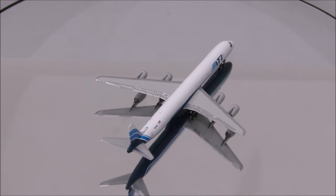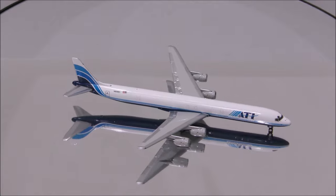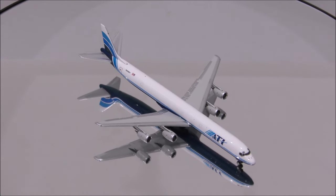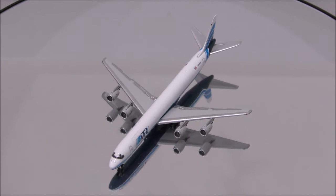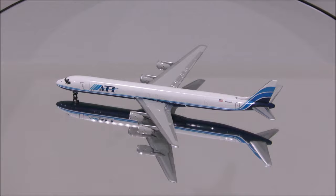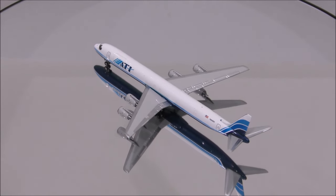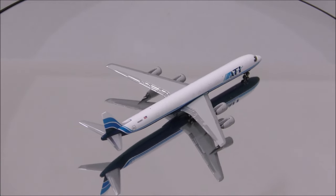The mold is outstanding — I can't seem to find any flaws with the mold. The colors appear to be an exact match. The only minor flaw with the print I could find is the L1 door; the bottom of the door should be painted blue. Besides that, everything is nicely done.